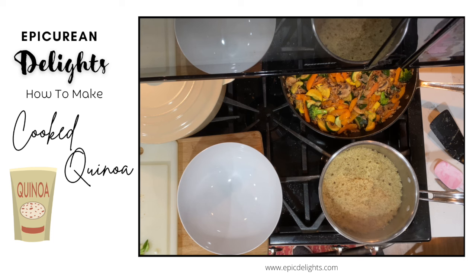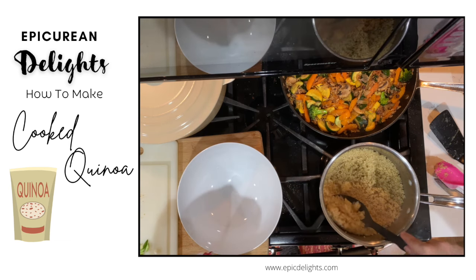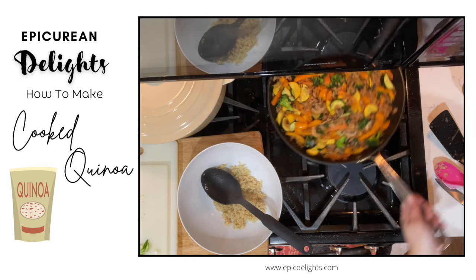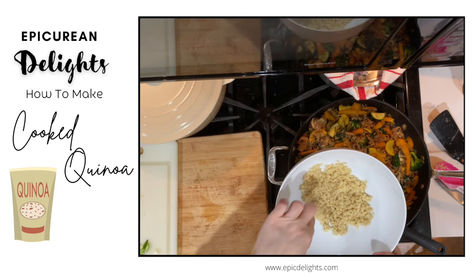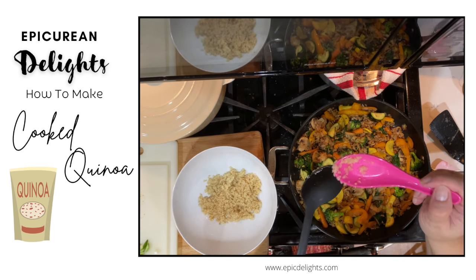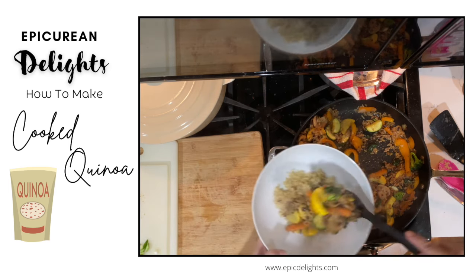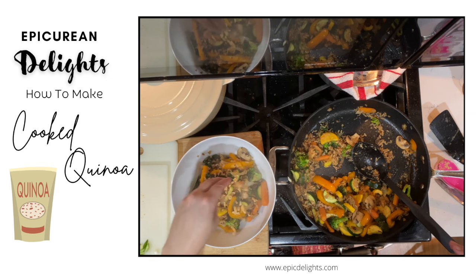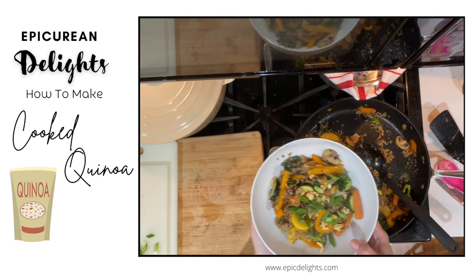Look at that — it's perfect! You can see those little white threads on the quinoa, which tells us it's done. I'm going to add a little bit of the quinoa to the bowl — you can also save some to add to soup. Last but not least, we're going to serve this up as a nice big veggie bowl. I've got some cashews to sprinkle on top and a little bit of green onion cut on the bias, and you've got yourself a delicious veggie bowl!